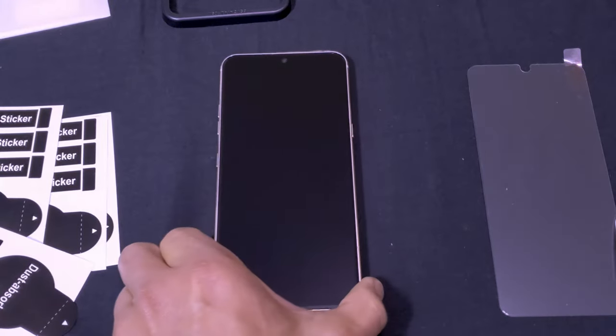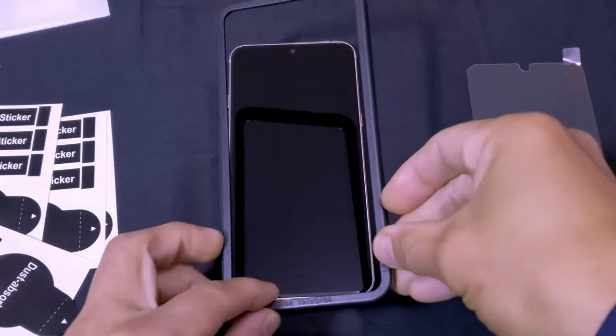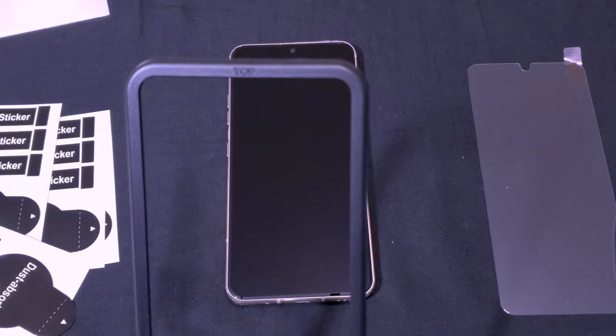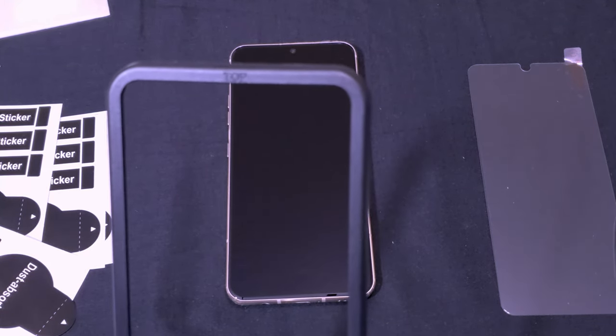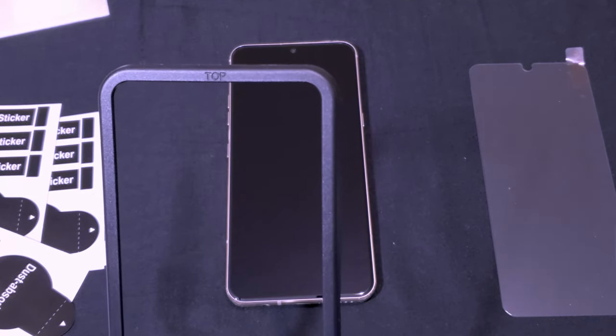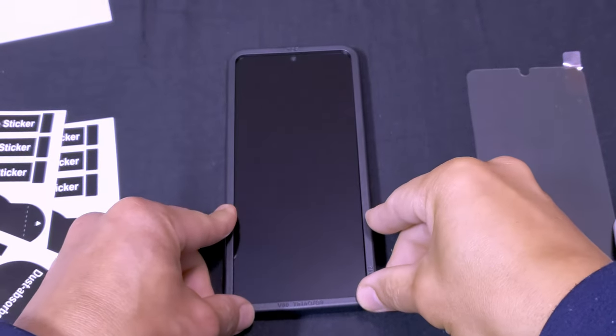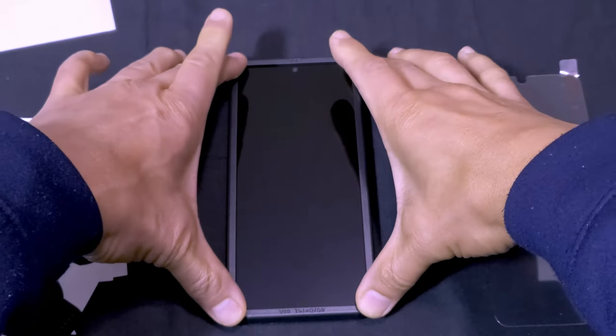Zagg is one of the bigger name brands for screen protectors — you can get them at AT&T, T-Mobile, or Verizon stores — but they're around $40. This kit is much better value. First, use one of the alcohol wipes to clean the screen. Then fold the dust removal sticker and go around your phone to pick up any remaining lint. Now place the guide with the 'top' marking aligned to the top of the phone and click it into position.